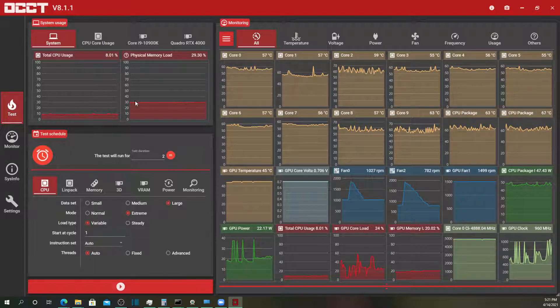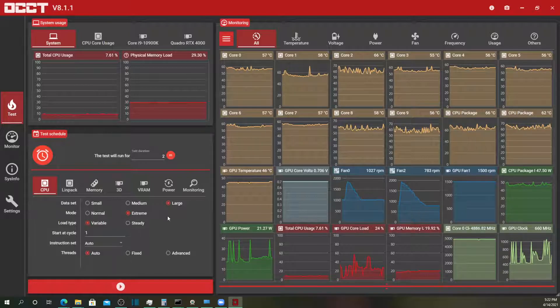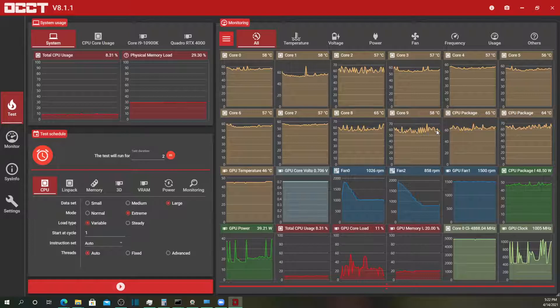This is the dashboard — you've got system CPU and memory load up here. This is the control panel where we will execute the tests, and there are a couple different ones that we'll do. And then over here is the main dashboard where you can see all the stats.